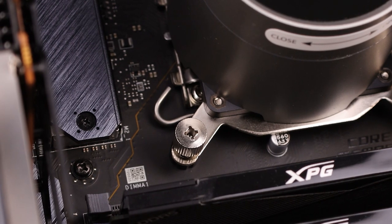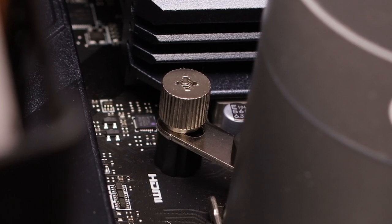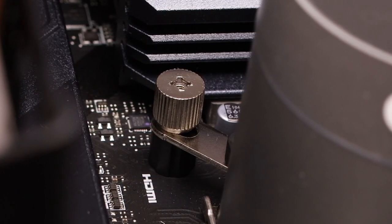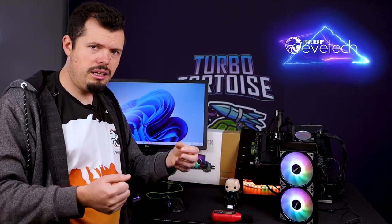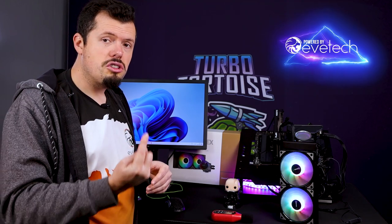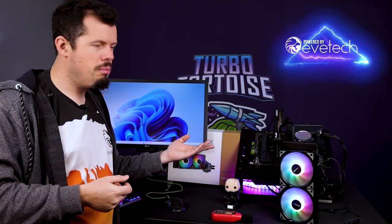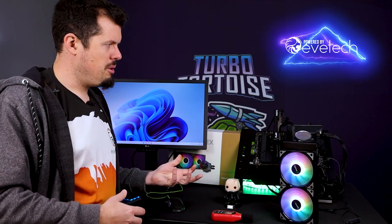They give you a little plastic shim which sits between the bracket going into the pump head and the backplate. I did have to take the motherboard off because the prongs are extremely long — they go straight into the mount at the top — but the plastic shims prevent you from over-tightening and bending the motherboard. There's absolutely no noticeable motherboard bend from the cooler, which is great for both the motherboard and the CPU.